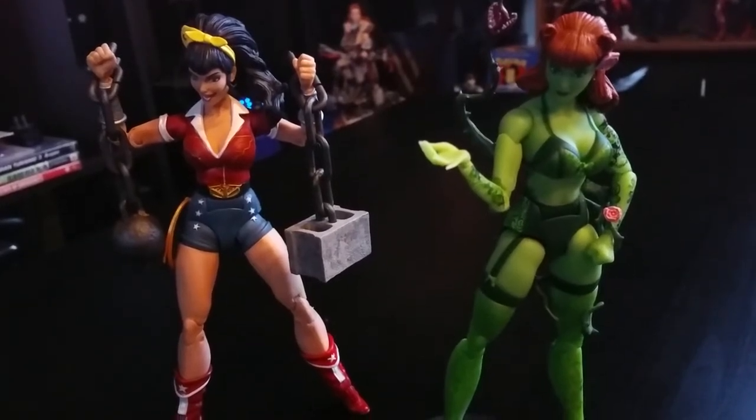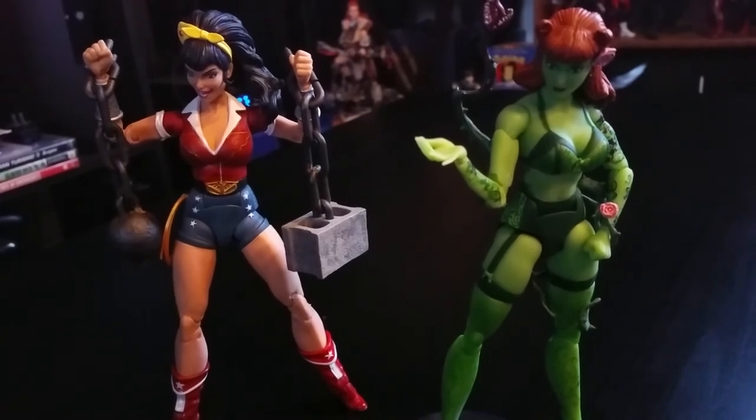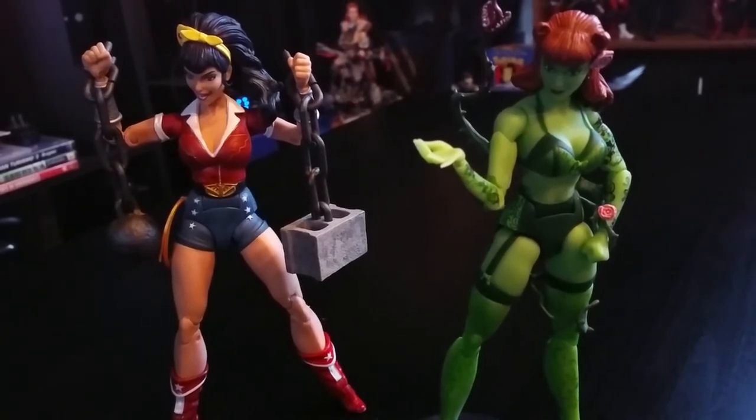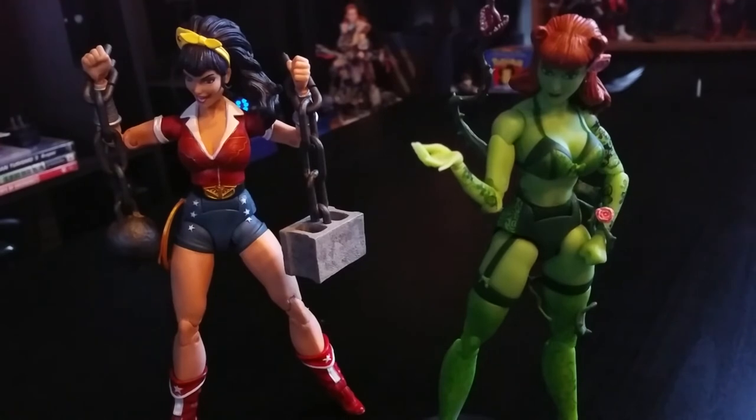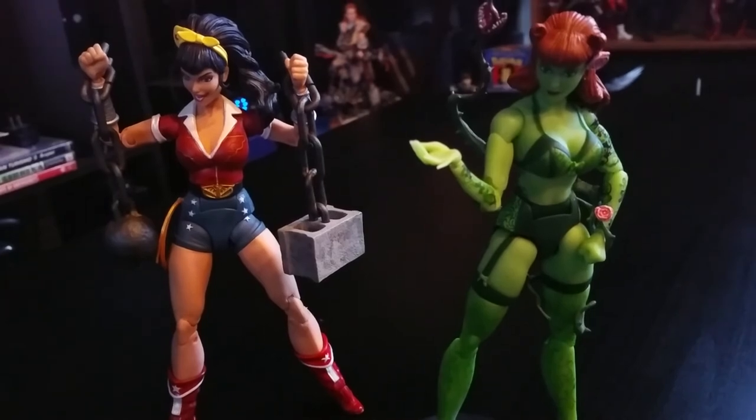There they both are. I really like these two figures and I think they're well worth it. What do you like or dislike about these figures? Please leave your comments below, and don't forget to like and subscribe. Thank you for watching — I really appreciate it. Hopefully I'll see you very soon. Peace.